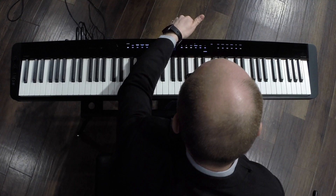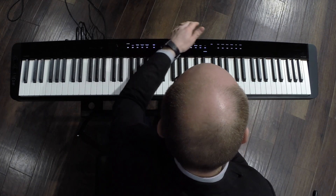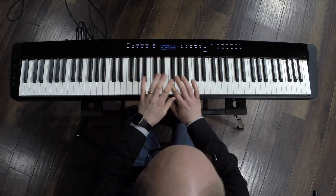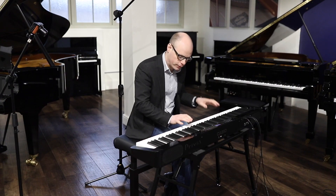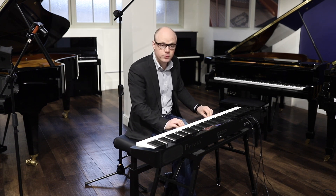We have USB to host to connect to an iPad or to a laptop, and to device — we can actually record exactly what we play as an audio file on this piano. So a very feature-rich piano at this market.